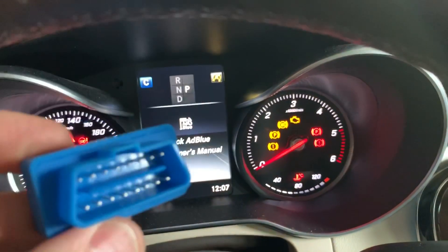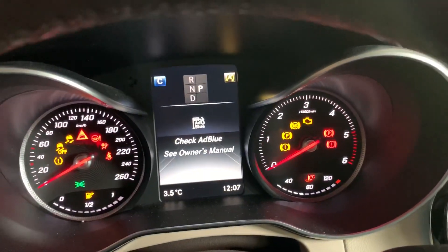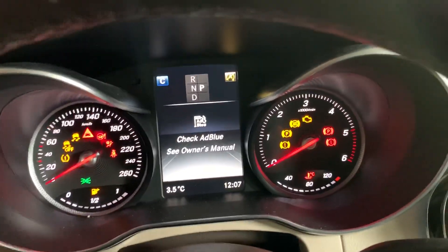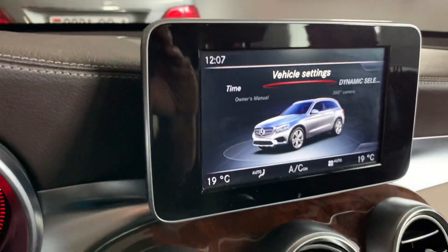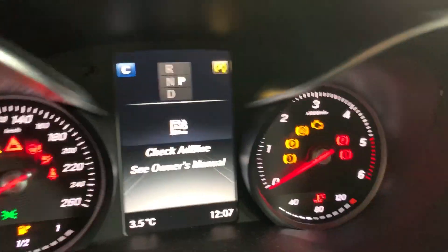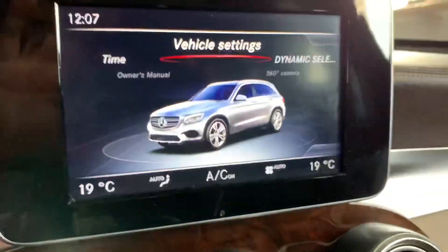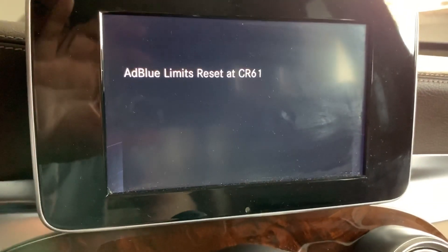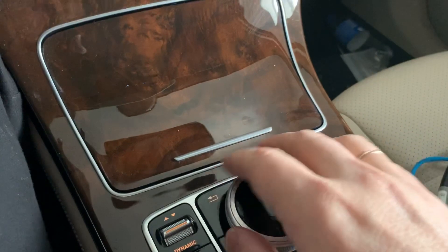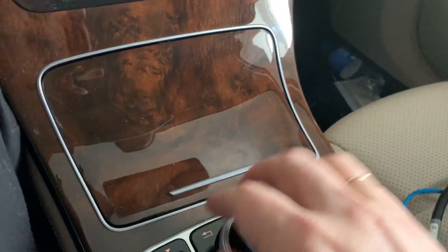With the simple OBD2 plug — no wire cut, nothing. First I plug this into the OBD diagnostic port and then I will observe the audio screen messages. Now it's plugged in. There are several presets; I navigate by rotating the controller left and right and pressing it down to confirm.